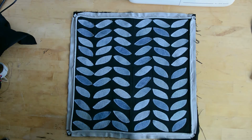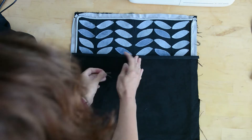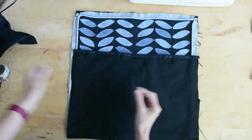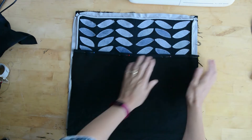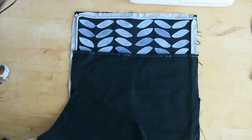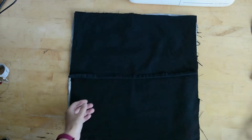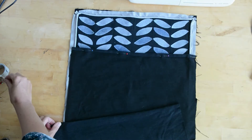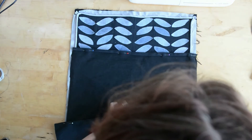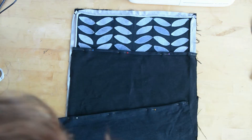To finish off the cushion you're going to need two pieces of denim — one is 11 inches wide by 17 inches the other way, and the other is about 13 to 14 inches — so you get a nice overlap to create your envelope. I'm folding in the raw edge and I'll top stitch that — you don't want a raw edge on the back of your cushion — so just stitch that to secure.